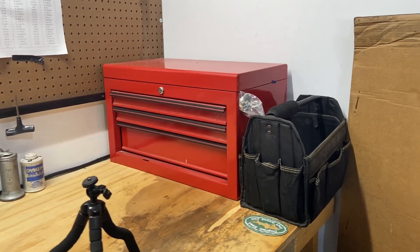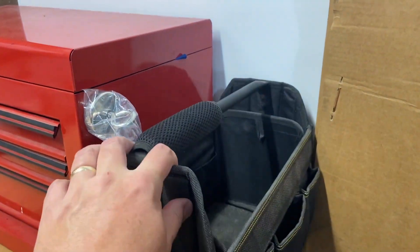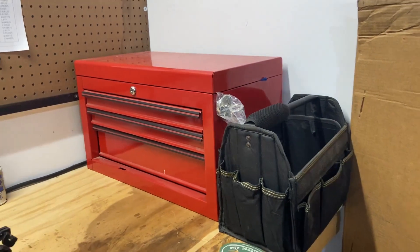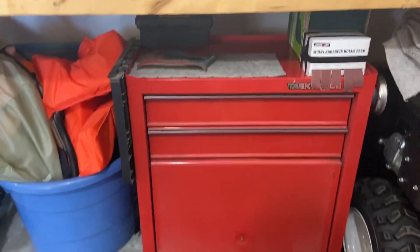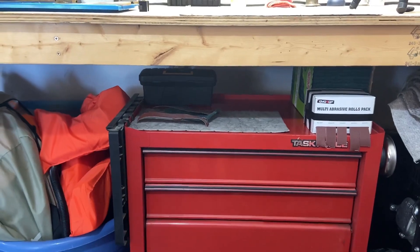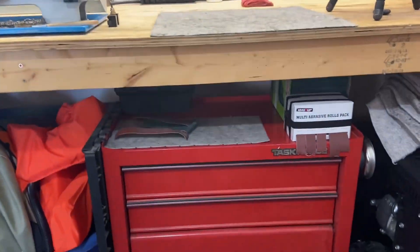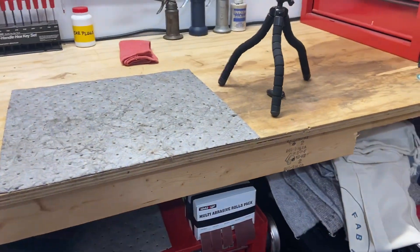Still got my toolbox over here that's within reach for some common items. On this extra tool bag, I don't really know what I'm gonna do with it yet, but it's there for use. Same old setup down here, but I did kind of simplify it a little bit — put a piece of pigment there in case I have some oily parts I just want to get out of the way from the main workbench.